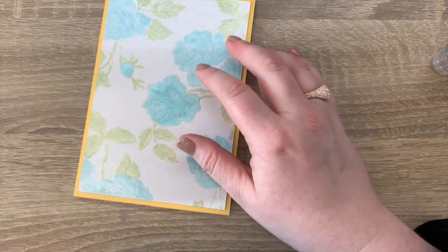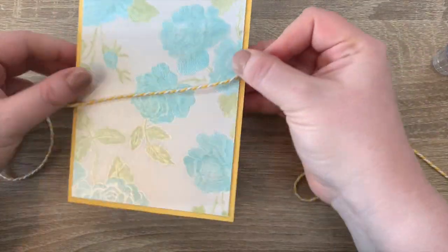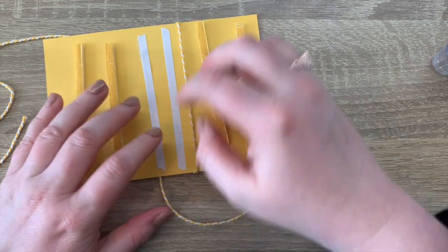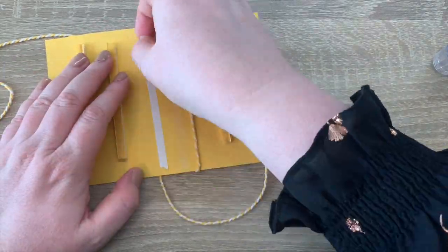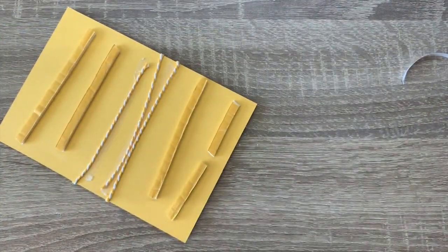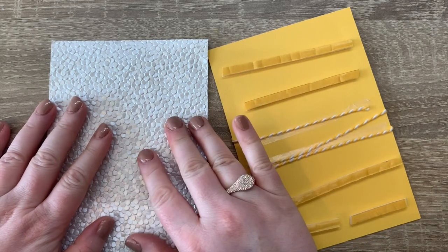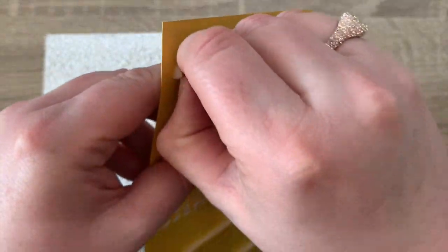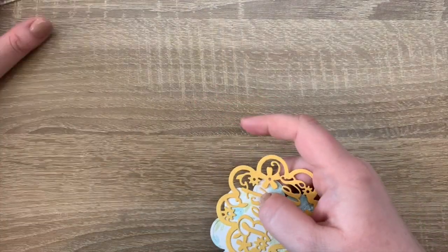I've taken some craft-perfect baker's twine in yellow and white, which I'm just going to pop around the card, with some tissue tape to hold it in place. I've already put some foam tape on because I'm going to stick this to a four and three quarter by six and three quarter piece of freshwater pearls paper, just again matting and layering.